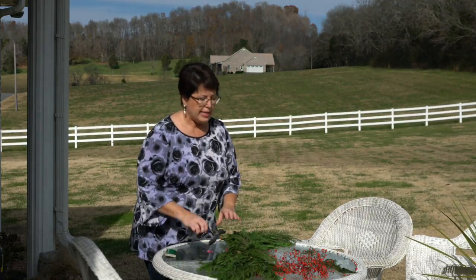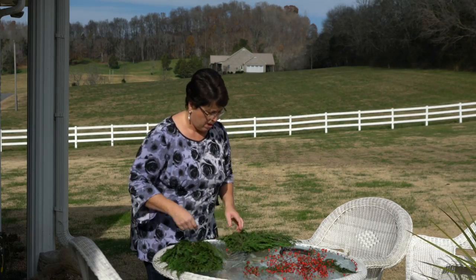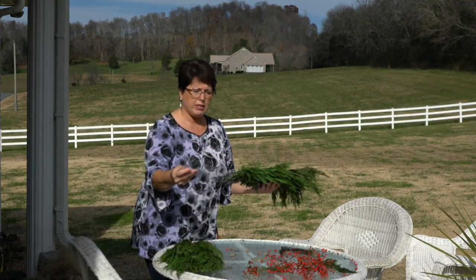Hi, this is Carrie from Garden Rudiments. I've been decorating my porch, my yard, and now my mailbox. This is going to be a short tutorial for a Christmas swag to go on the mailbox.